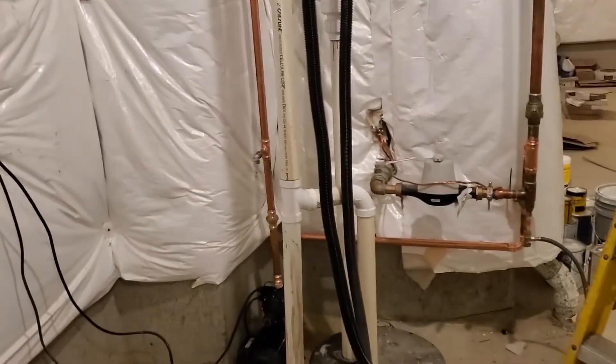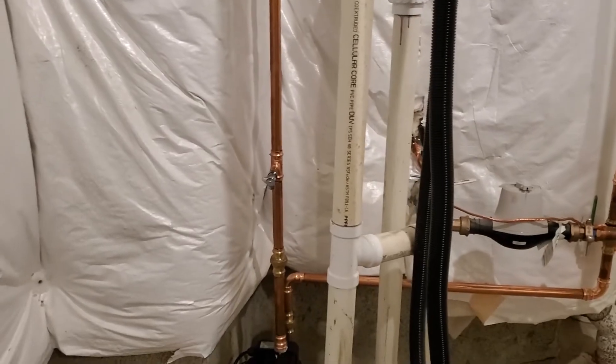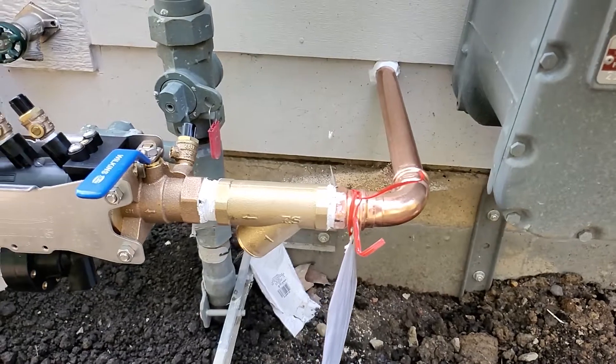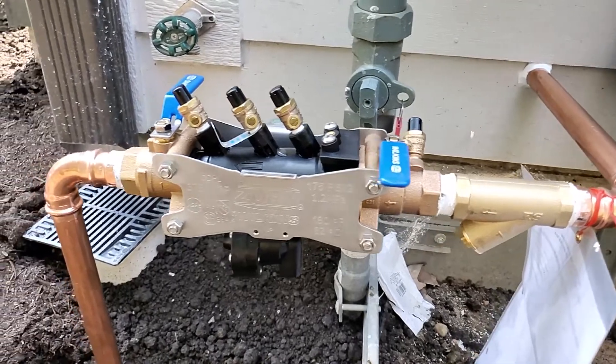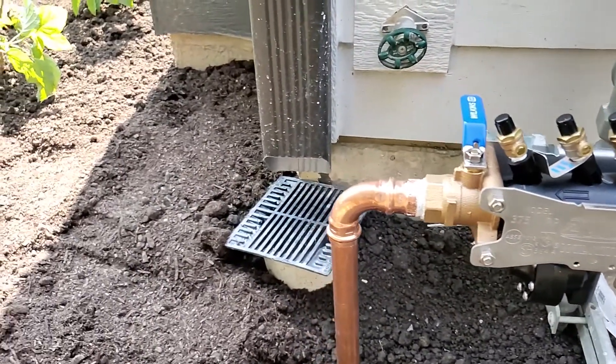Once we pull the backfill outside, they can drain it down from there. So that's it for the inside. Here I have the test tag hanging on the outside for the inspector for when it's ready to get inspected. The hole is caulked on the wall so nothing can get in, and it's ready to go for the irrigation system. Thanks for watching.